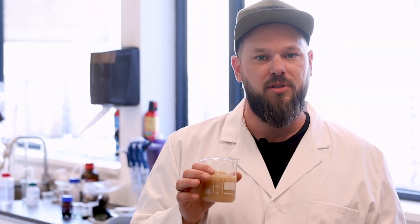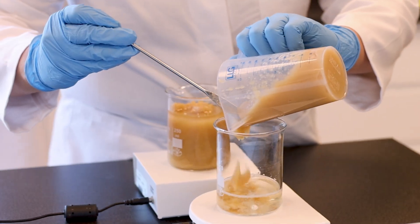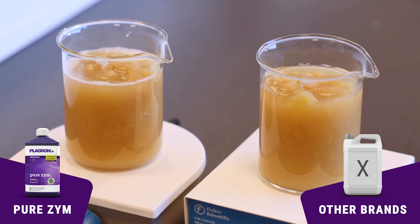That's what it does to dead stuff in your soil. Next up, applesauce. Who doesn't love applesauce? Pureazeme — that's who. We're diluting it with water, then adding it to the applesauce. Next, we stir it for an hour.